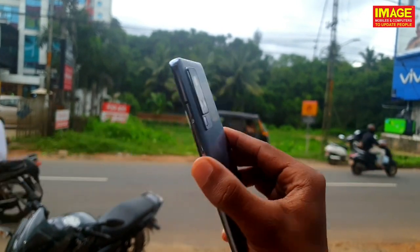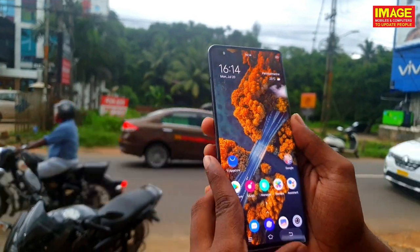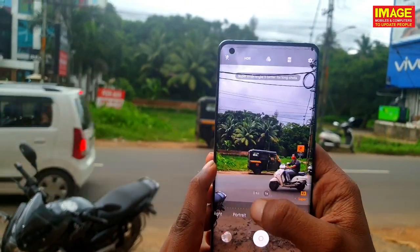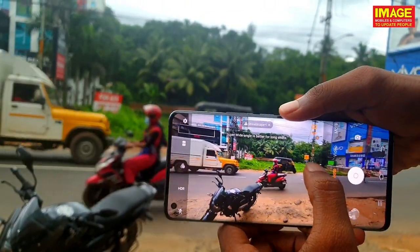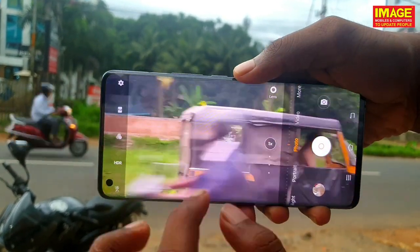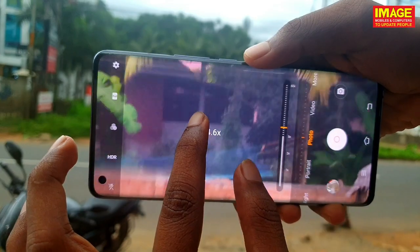I am using the main camera. We have a camera application with standard zoom at 1x. Now we have a 120-degree field of view, then 1x zoom, then 2x, then 5x, and now we have digital zoom up to 60 times.